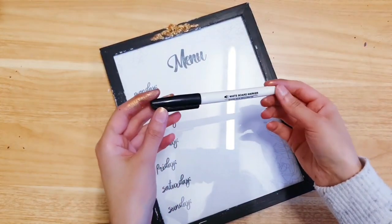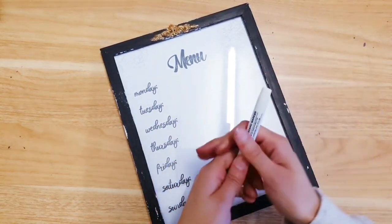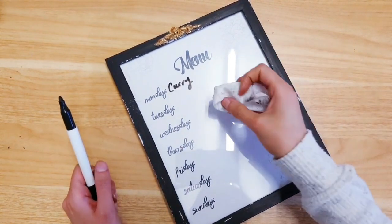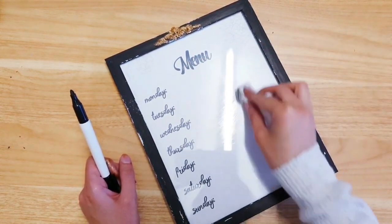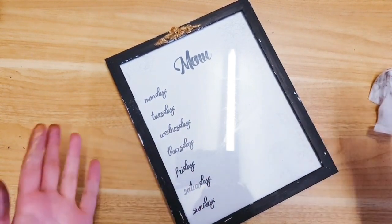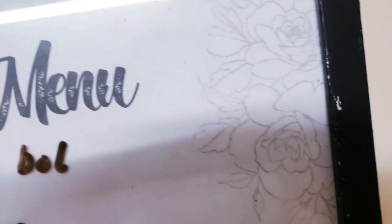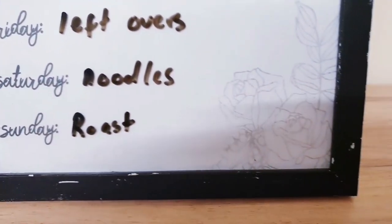I'm gluing the gold mould onto the centre of the frame. Finally all you're going to need is a whiteboard marker so you can write down what you're having for dinner and simply wipe it off — let's write 'curry'. This is how easy it comes off with a baby wipe. You can also do a to-do list version. Here's the finished menu — you finally get to see the detail of those flower stamps. Aren't they just beautiful? I really love delicate touches like that.